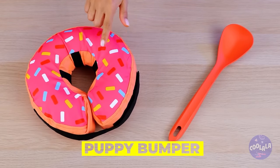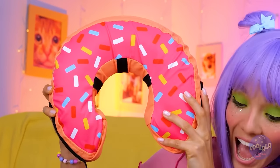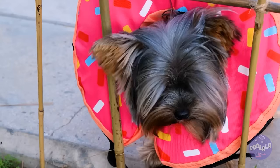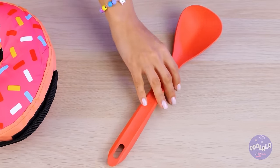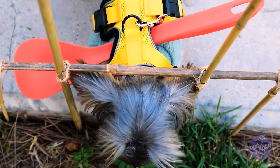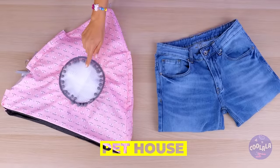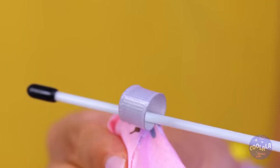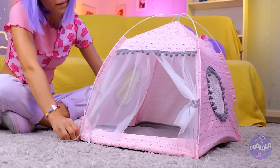Now for a puppy bumper. Start with the donut - after all, who doesn't love donuts? Open up, stick your pup inside. Now that fence is nothing to worry about. Now try a spoon - just add to a harness, like a cone of shame, but without the shame. Pets sometimes need a little space - a little alone time. This cute little tent is just the thing. Of course, there's some owner assembly required. There's plenty of room inside. No wonder female cats are called queens.